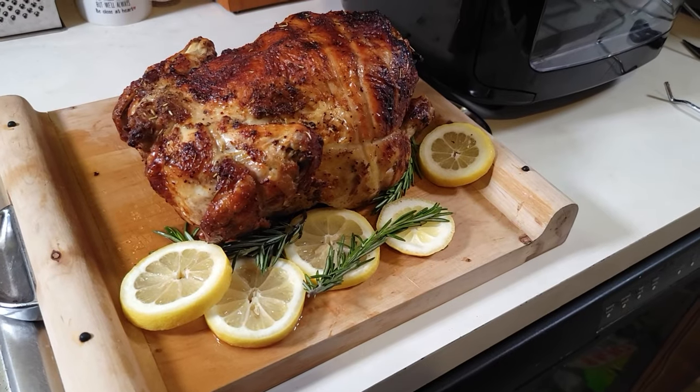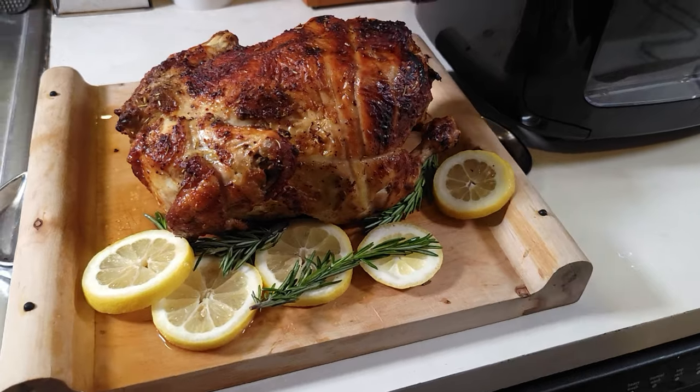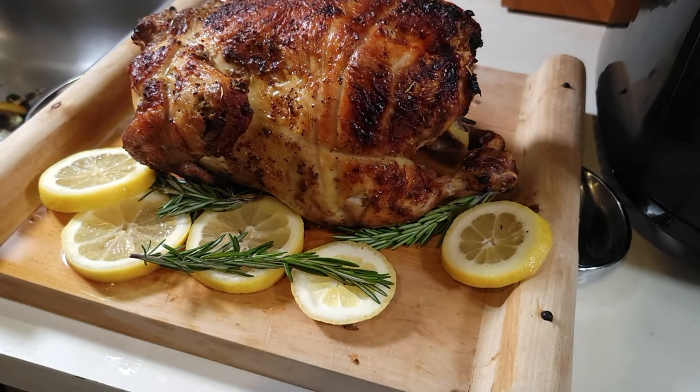Welcome back to the channel, Cooking with Manual Focus. I know you saw that thumbnail — today we're gonna be making a rotisserie chicken, and I'm telling you man, it's gonna be delicious. I can't wait for it to come out this air fryer.